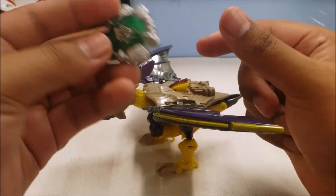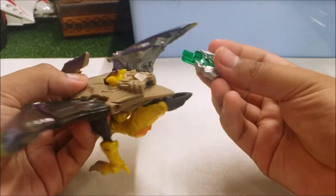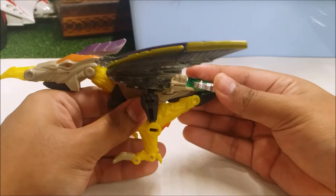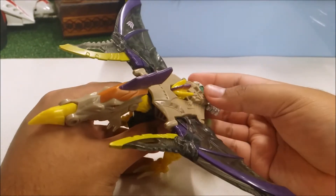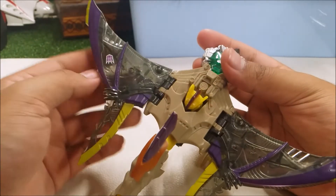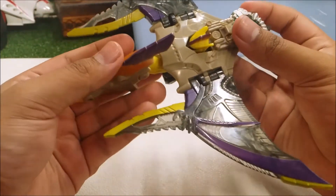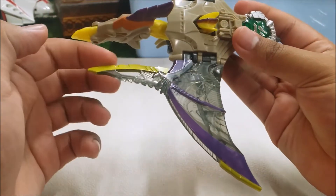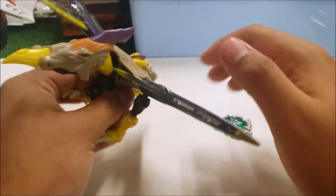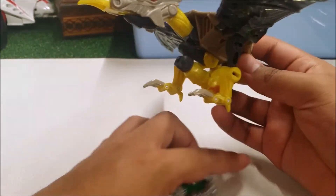Like all other Cybertron figures, Brimstone has a special Cyber Key feature. There's a slot here with a little button — you plug the key in and two blades come out. The wings are translucent black with some purple painted on them, and a little goldish-yellow color as well. That's the Cyber Key feature — you can keep the blades out or clip them away.